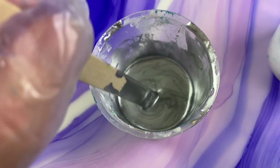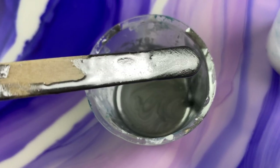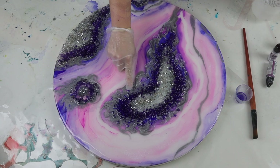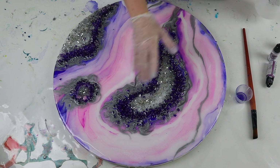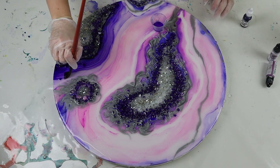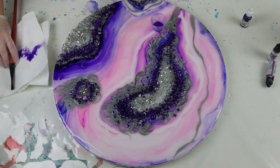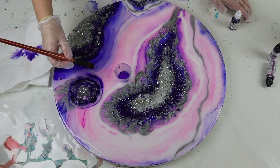Just look at how amazing this silver is. This silver is actually part of the new resin pigment range that I'm bringing out really soon — I'm so excited to share this with you and this is a sneak peek of that silver. Definitely keep an eye out, it will be out before Christmas, and I think there are 32 different colors in the range to begin with, so you just got to see a little sneak peek of one of them.